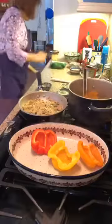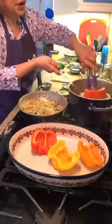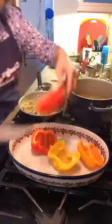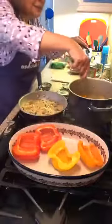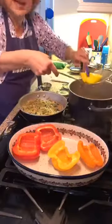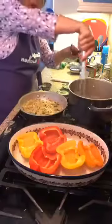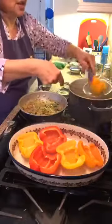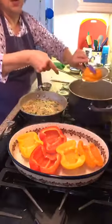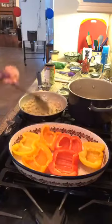We're basically parboiling the peppers. We certainly want a snap — we want the taste of the pepper. We don't want them mushy, but we also don't want that raw pepper taste.